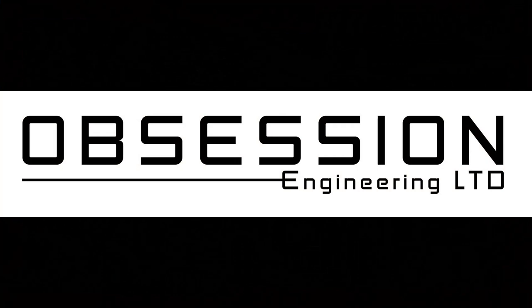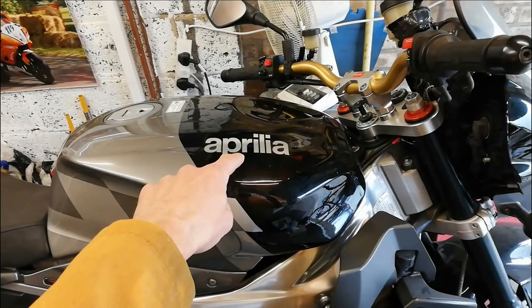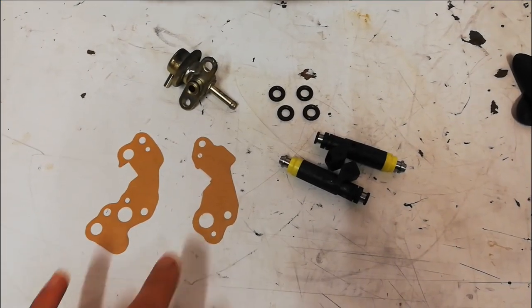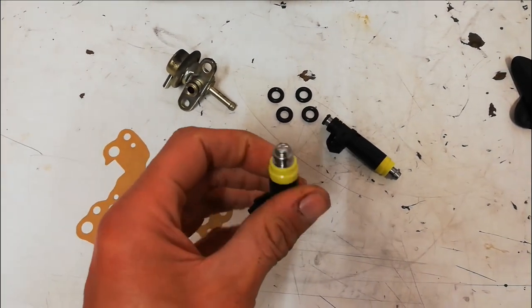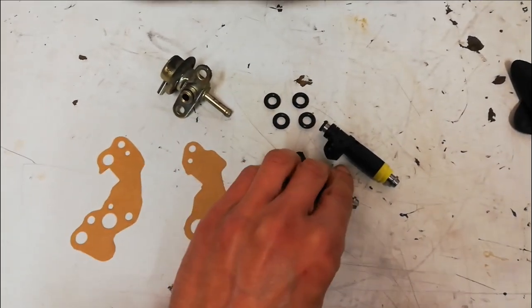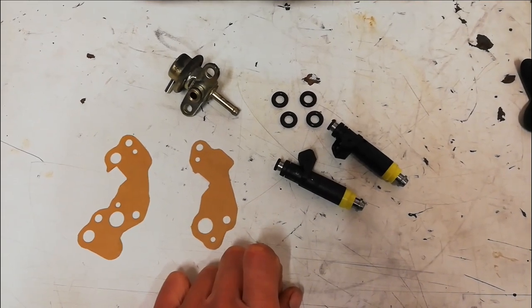Welcome back to the Obsession Engineering Aprilia Tuono project. In the last instalment I'd stripped the injectors out of the throttle bodies and generally condemned bits of the bike, but this time I'm actually putting things back together. I've got here on the bench new gaskets for the injector bodies and for the throttle bodies, and my new nicely ultrasonic cleaned and tested injectors — we've blown them through with a power supply so we know that they're working.